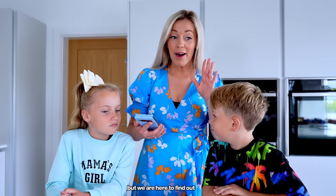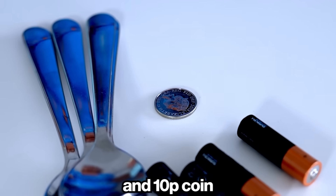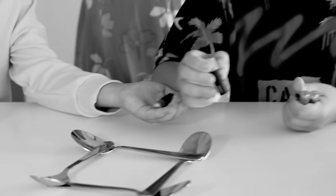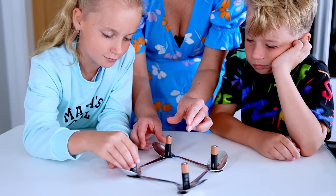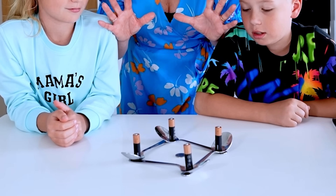No way, no way — it's not gonna work, but we are here to find out. We need four spoons, four batteries, and a 10p coin. Let's place the spoons. Put the batteries on — half, half, Alex. Moment of truth... no, this one is a fail.